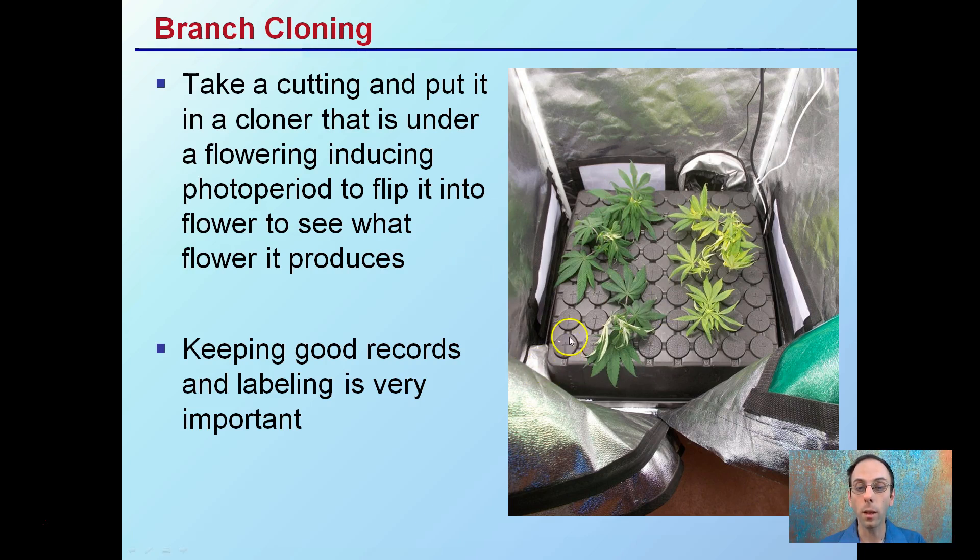Some cloners have a nice ABC-123 system, but I suggest tagging the actual plant with some sort of color tag or a little label, just to give you that extra redundancy so that you can keep the good plants and cull out the males without making any mistakes.